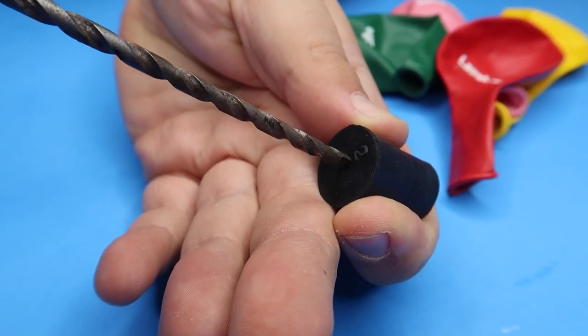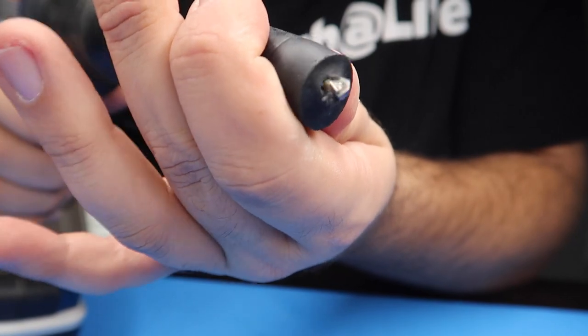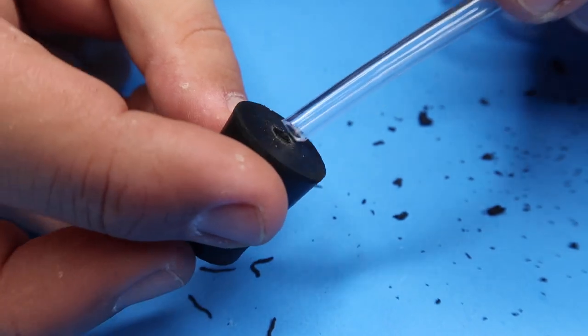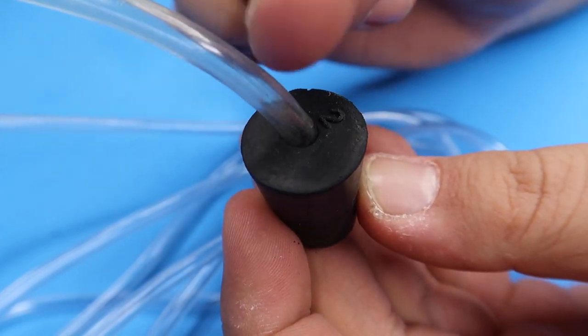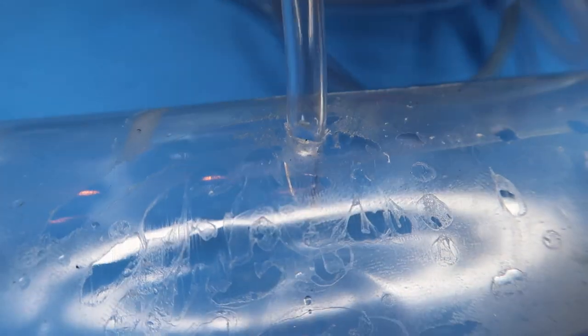Your first step is to take the drill and drill a hole through the wine cork or rubber stopper. Once you've got the hole drilled, you're going to feed a length of air tube through the hole. Your next step is to drill a hole in the side of the bottle and feed the tubing through — obviously on the opposite end from the stopper.